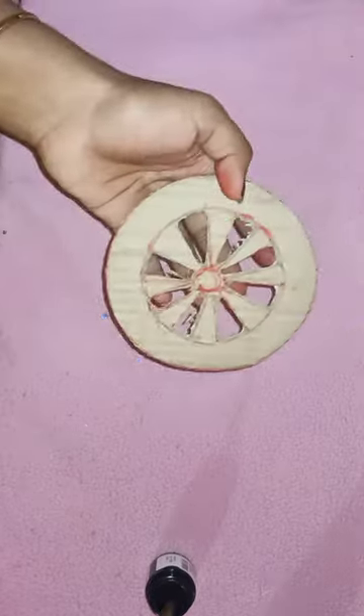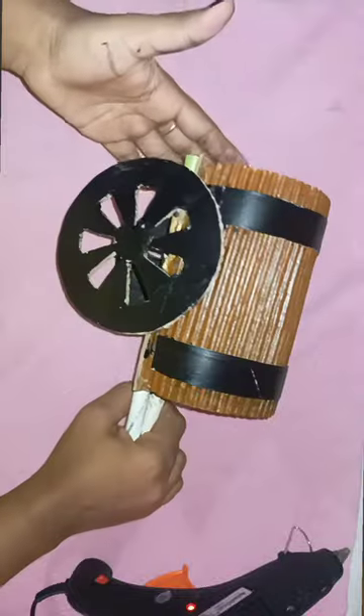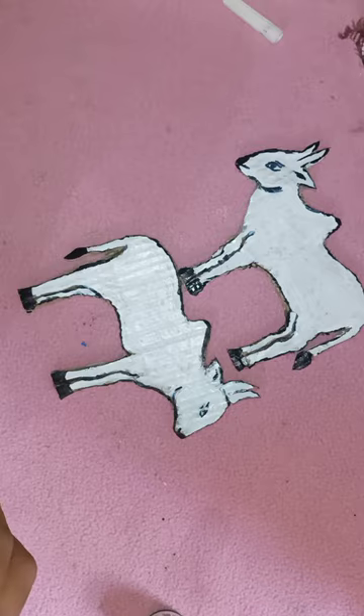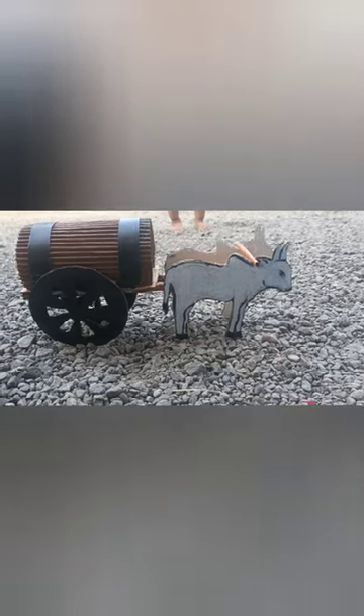This is the color of the paper. I will color it in the middle of the video. I will show you the video in the comment box.